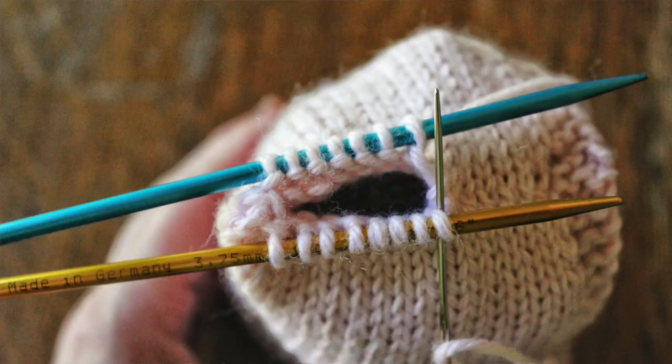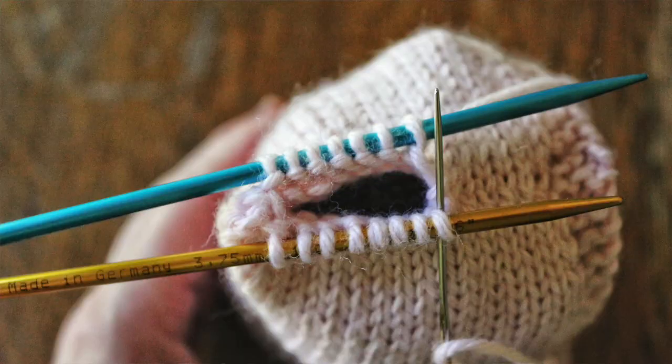One technique I really didn't know anything about while making Little Ralphie was the Kitchener stitch. I'd heard of it before, especially for making socks, and to be honest it sounded absolutely terrifying. But I got halfway through this pattern and found out I was going to have to use that stitch to close up the little hood and to seam his little feet closed. I didn't realize I was going to fall in love with the Kitchener stitch — it is awesome. I found a wonderful YouTube tutorial and I'm going to link that in the blog post. If you are afraid of something like that, don't be. It really is an easy process and it turns out really beautifully.